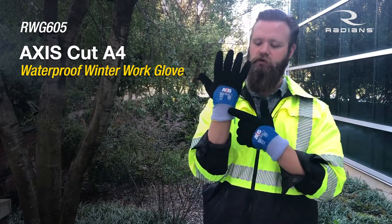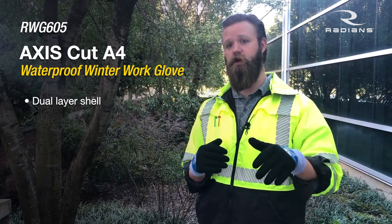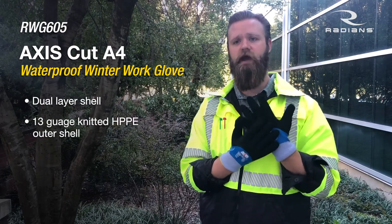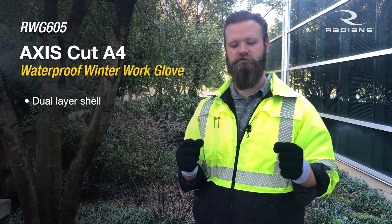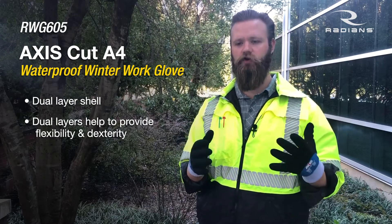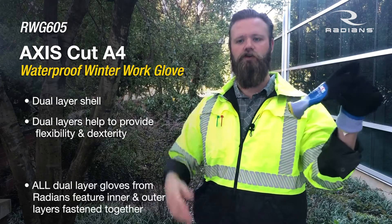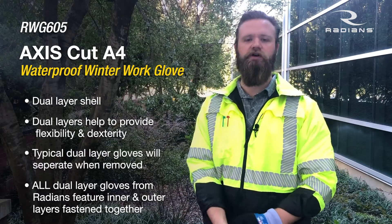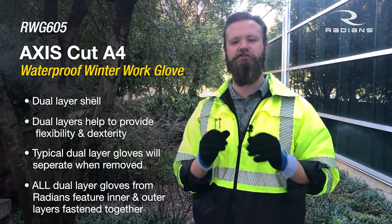So the shell — what is the shell? It is a dual-layer shell. The outer layer gives you your cut resistance, and the inner layer really provides the warmth. It's a 13-gauge HPPE outer shell with a 7-gauge acrylic inner. Dual-layer shells are really good for increasing flexibility and dexterity. However, what everybody always complains about is when you take the glove off, you pull the inner layer out of the outer layer. We solved that — we put a little fastener in the fingertips and other parts of the glove, really syncing the two together.